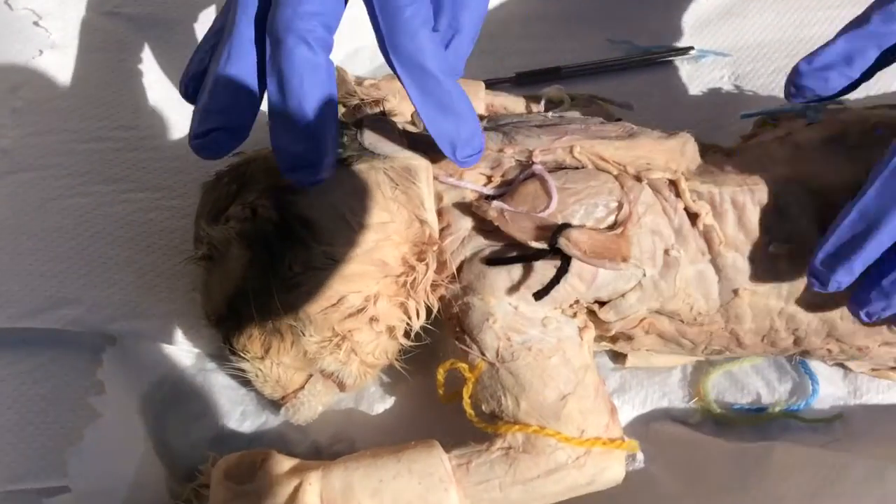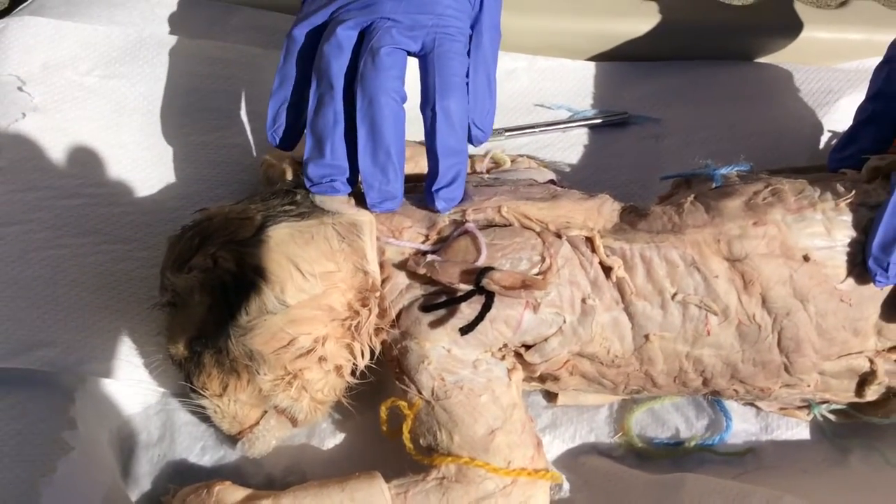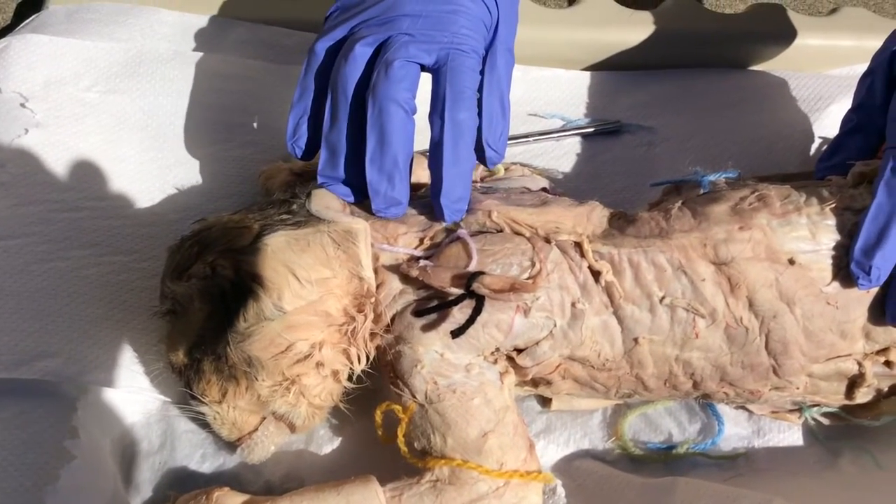The rhomboid muscle is directly in the middle in pink. The rhomboid moves the scapula and is a deep, most medial muscle in the upper back.